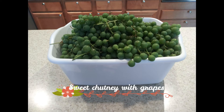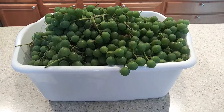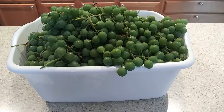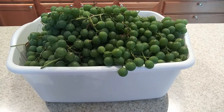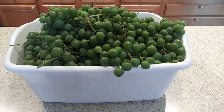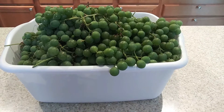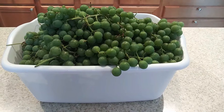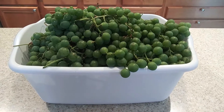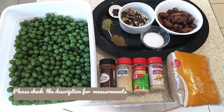Hi everyone, welcome back! Today I will be teaching you how to make sweet chutney with green grapes grown in our backyard. These grapes that I picked are sour and they have seeds. I didn't want to throw them out or wait for them to become sweet because some little critters will get to them before that, so I thought I'm going to make use of them and make green chutney.